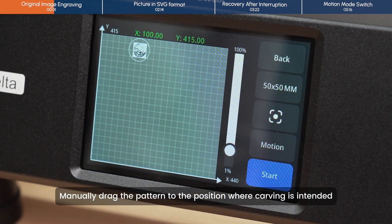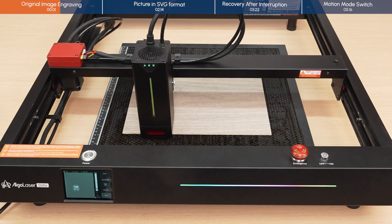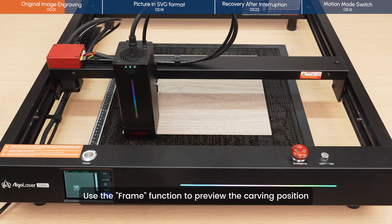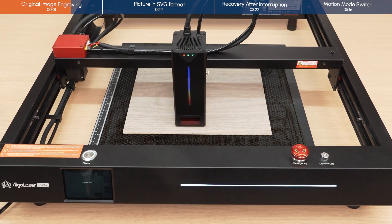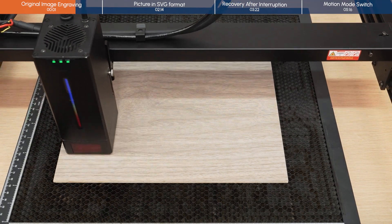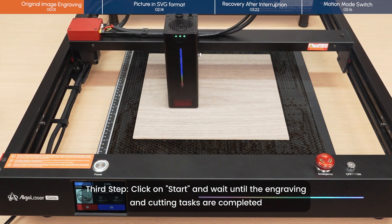Manually drag the pattern to the position where carving is intended. Moreover, we can make further fine adjustments to its specific position. Use the frame function to preview the carving position. Third step: click on Start and wait until the engraving and cutting tasks are completed.